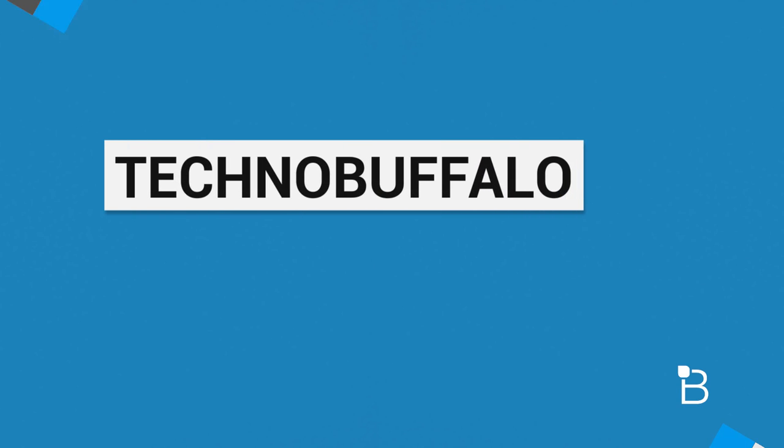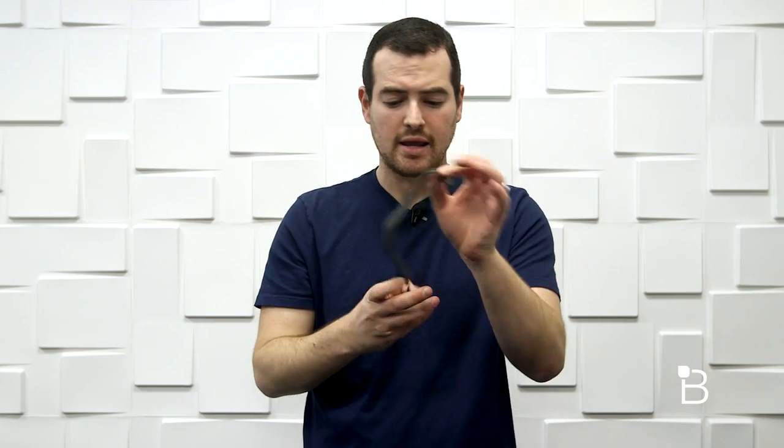What's up everyone? John Render from TechnoBuffalo here. There are a ton of smart bands out there. The latest one I've had the privilege to check out is by Adidas — it is their FitSmart band. It looks almost like a cuff, but does a lot more. I'm going to walk you guys through it and see if it's worth your smart band buying dollar.